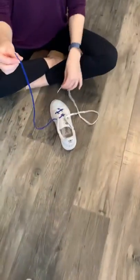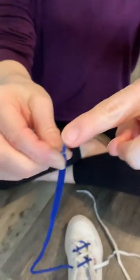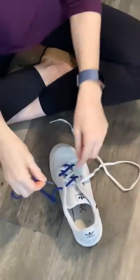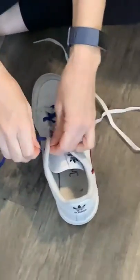Hi everyone, Sandy here to show you the aglet method of shoe tying. The aglet is the plastic tip on the end of your lace. You're going to take that aglet and push it through the top hole of your shoe, creating a loop.